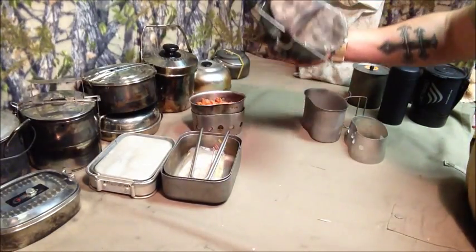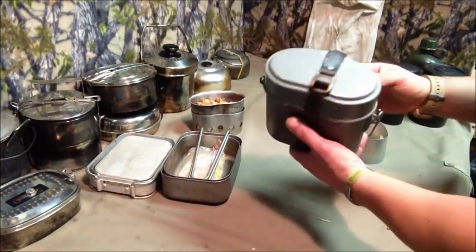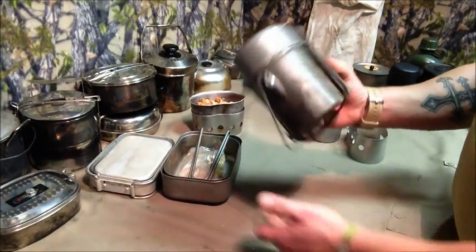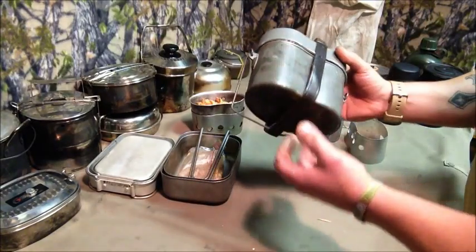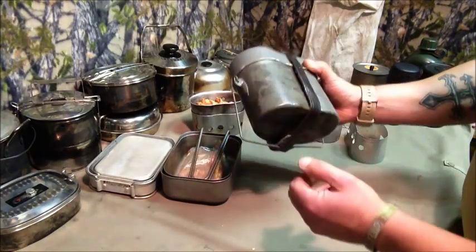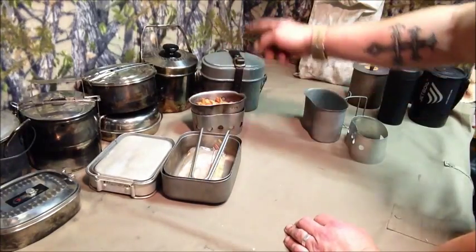The German cook system has three implements and is great for making stews. I'm actually keen to use it again — next trip I'm taking that one out.